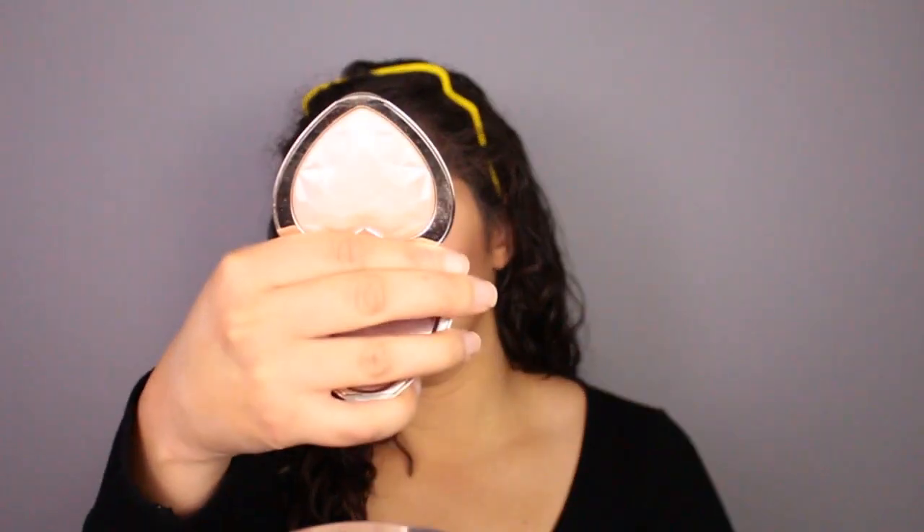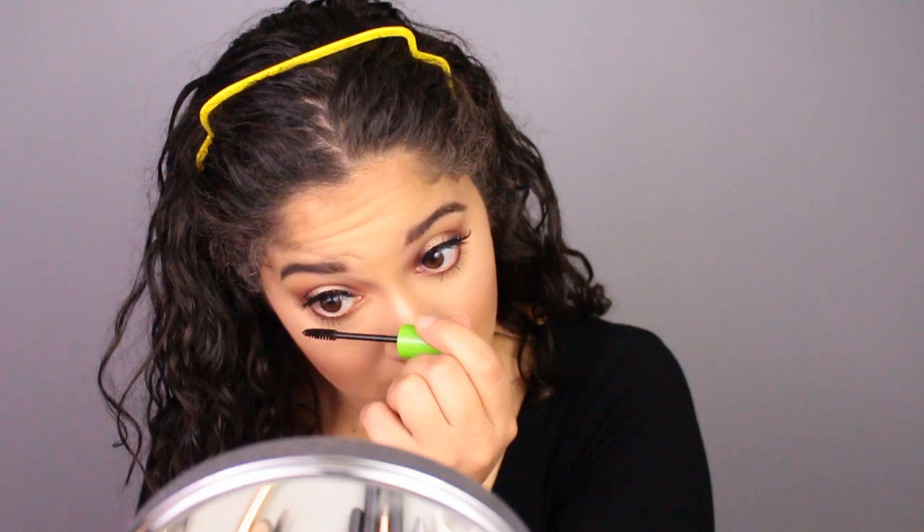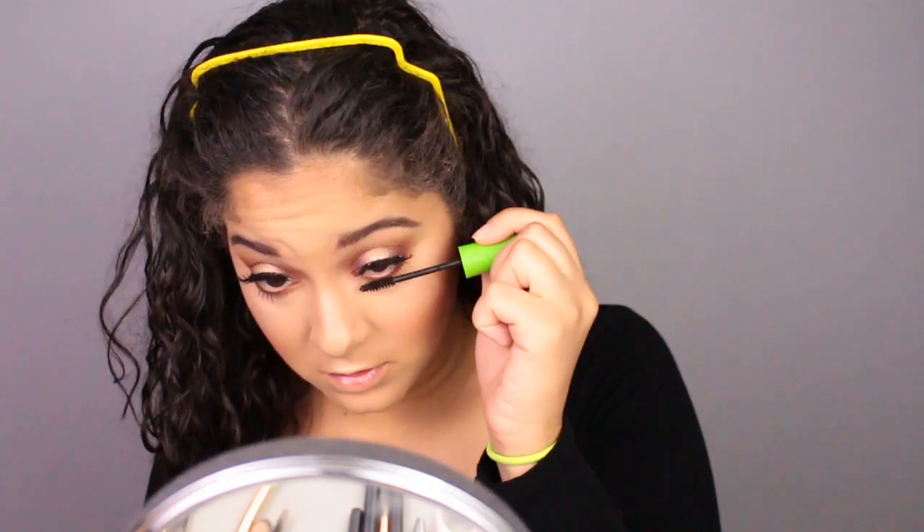For highlight, I'll be using the Too Faced Love Light Highlight. In case you guys have never seen it, this is what it looks like. Now I'm putting mascara on the bottom lashes — it's the Maybelline Great Lash Mascara. I'm also going to put a little bit of eyeliner on the lash line so the glue can't be seen through.